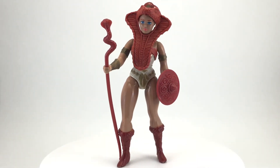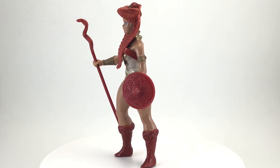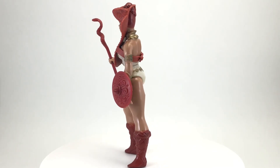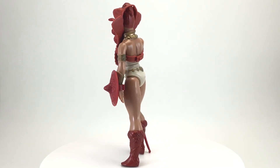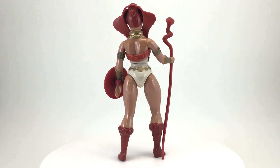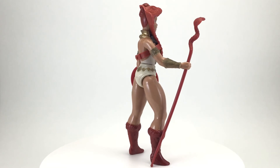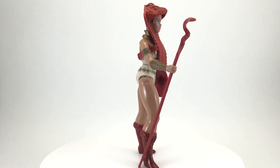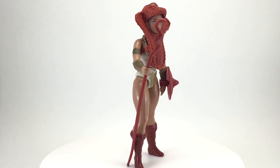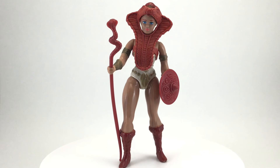Thank you so much for taking the time to watch my toy review for Teela from the 1982 toyline Masters of the Universe by Mattel. Along with Princess Leia, Teela helped pave the way for awesome action figures to be made out of excellent female characters like the Baroness and Cheetara, not to mention Evil Lynn and of course the Sorceress. If you enjoyed the video, please leave a thumbs up, and if you have any thoughts, please leave a comment — I love reading and responding to them. And while you're at it, if you haven't already, please consider subscribing. I review a toy from my vintage collection every Wednesday, so I hope to see you next week and every week after, here on Creed's Collection.